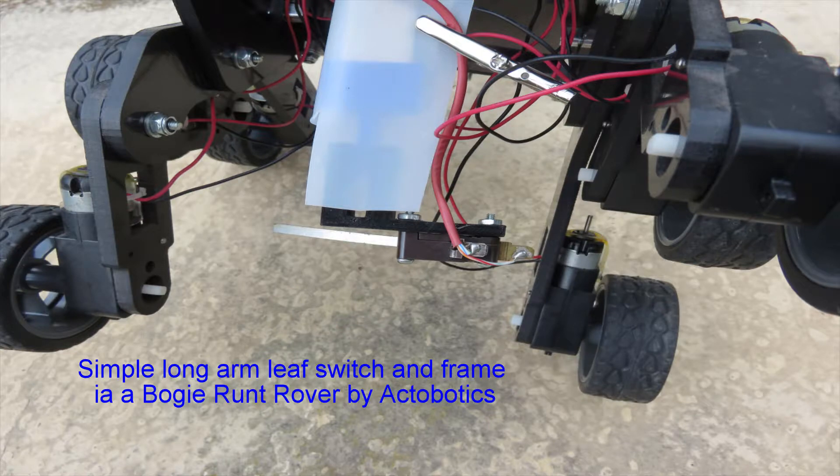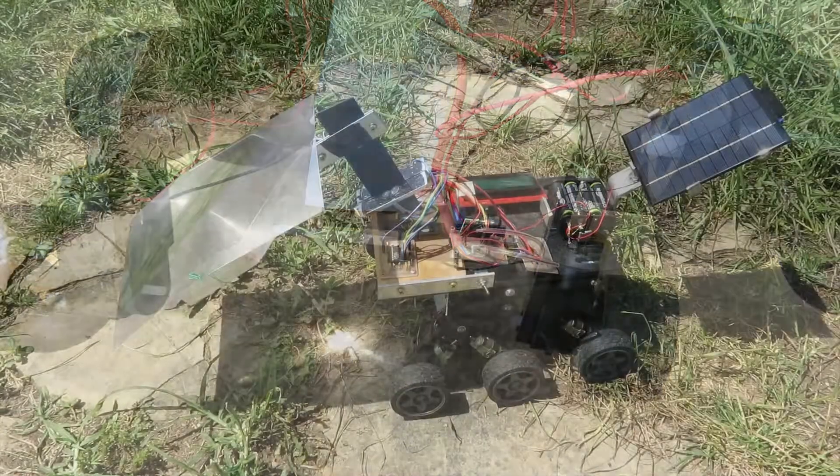This is the switch on the bottom. This is a Runt Rover by Actobotics — that's what I use for my chassis. It's articulating and quite nice. The switch itself is articulating — I put it on a hinge. That white plastic covering it is nothing more than a milk jug spring, so it can push itself out of the way but will push itself back again, because I had trouble with it being lifted up and staying there.